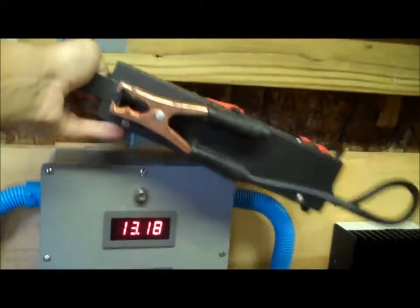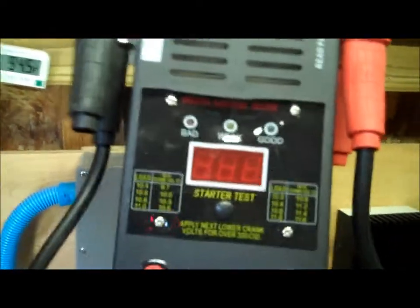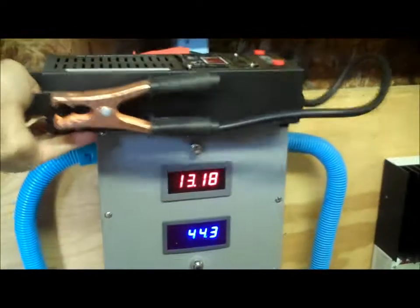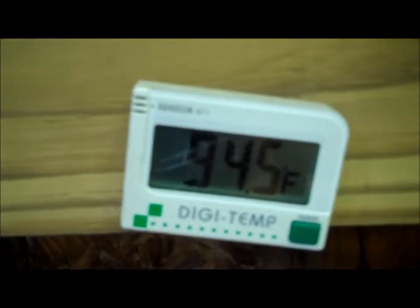This is my battery tester from Harbor Freight Tools. It's basically a battery tester — you clamp it and it'll tell you if your battery's good or not. It's pretty hot out right now — the outside temperature is 94.5 degrees Fahrenheit.